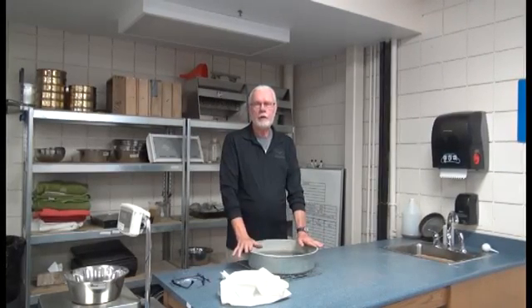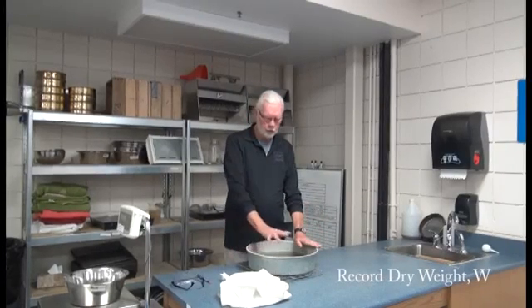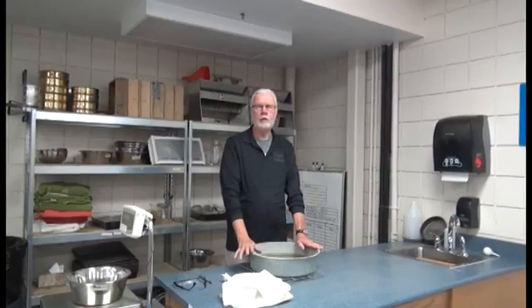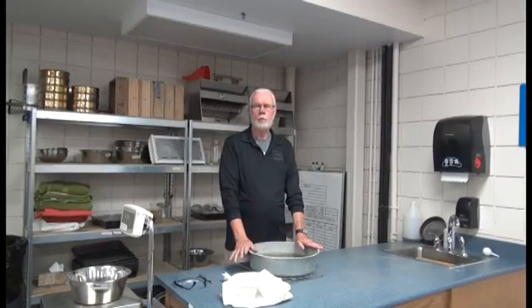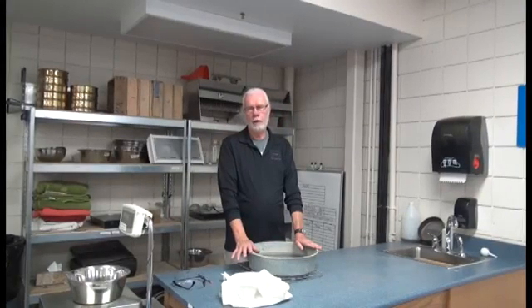Our first step was to wash it over a number 4 sieve, and then dry it. Then we put it into a pan sufficient to hold the entire sample in basically a single layer of material, and soaked it in water for a period of 24 hours, plus or minus 4 hours.